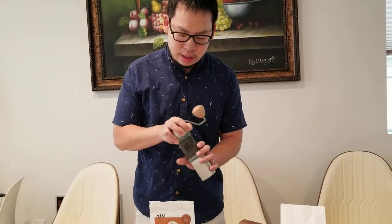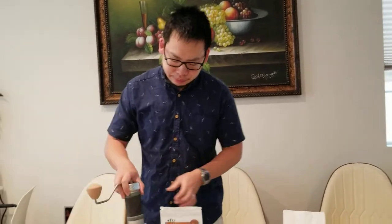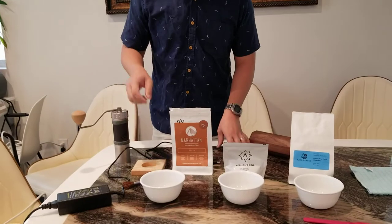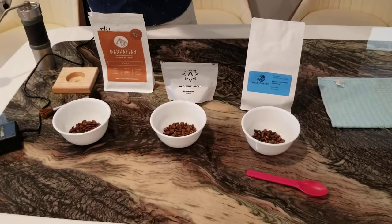The only thing that is an issue is when you grind light roast coffee for espresso. I have three different beans to try to grind with this.